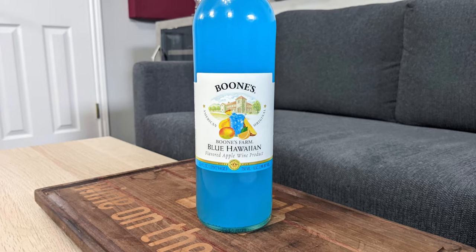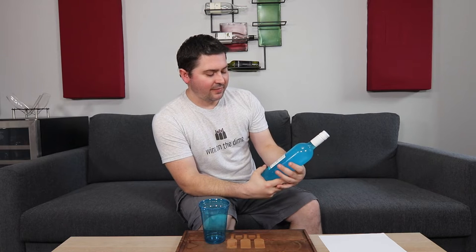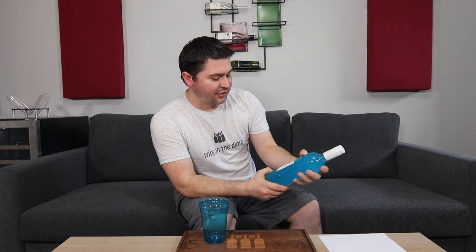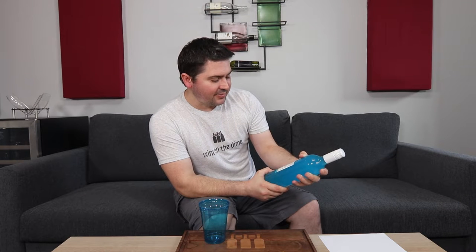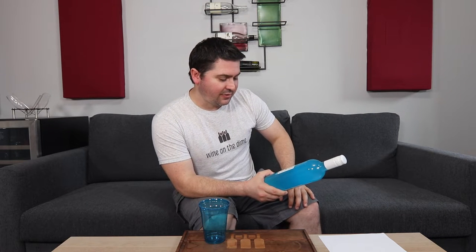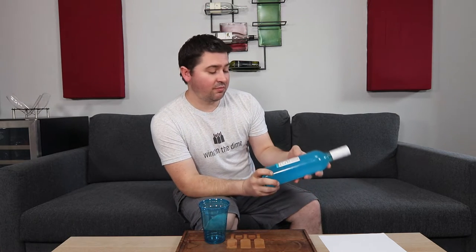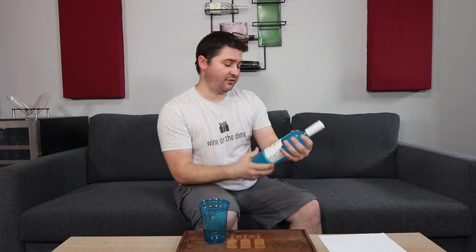It's an American original flavored apple wine product. This does fall under the FDA classification — it does have a nutrition label. It's 150 calories, 20 milligrams of sodium, so if you're someone who's sensitive to salt, be careful there — that's a whole 0% of your daily intake. 25 grams of carbs with 23 of those being sugar, no protein, no vitamins. Contains 0% juice though, so that's interesting.